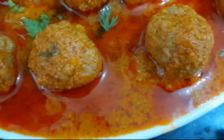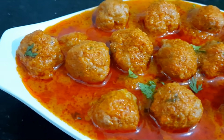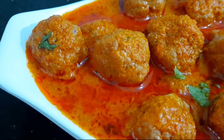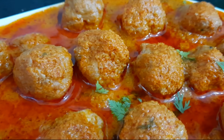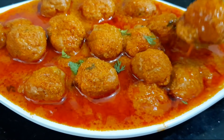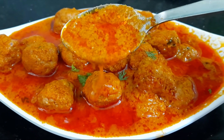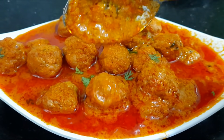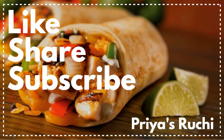I will try this recipe this weekend. If you like this recipe, subscribe to our channel and share it. Thank you for listening.